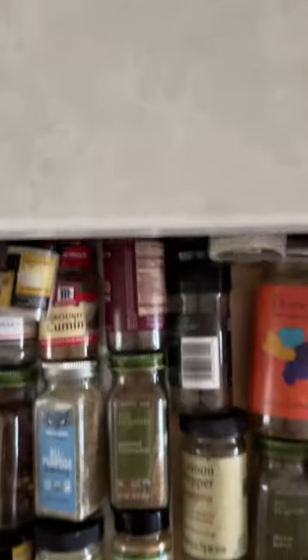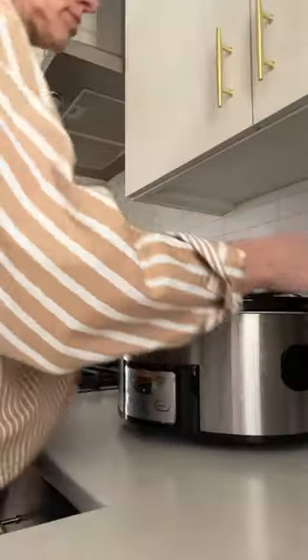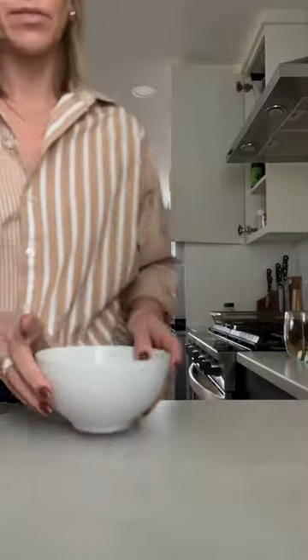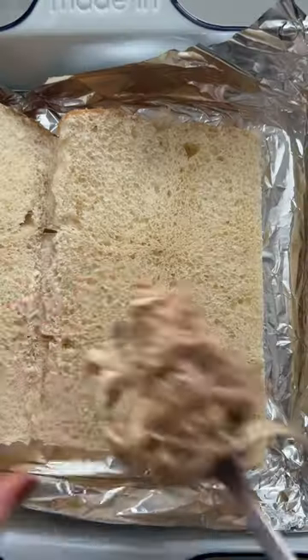I was originally going to approach this buffalo chicken slider video like I would a photo shoot — as the recipe is written, with perfectly aesthetic lighting and plating and all the garnishes. But then I realized that's not how I would actually serve it to my own kids. So I paused and decided that showing you how I really put this meal together for my family would ultimately be the most helpful for you, even though it may not make for the most aesthetically pleasing food video.